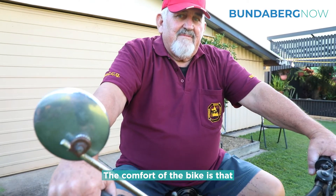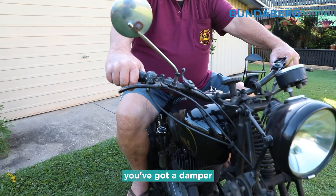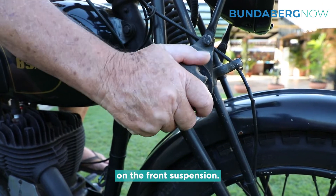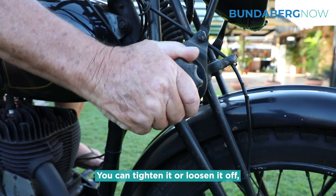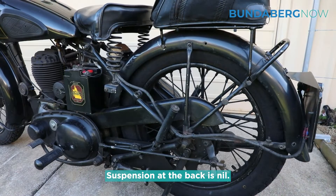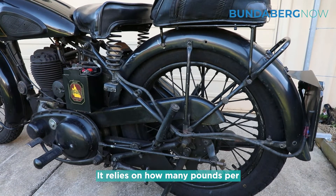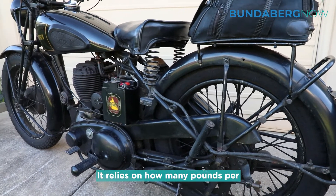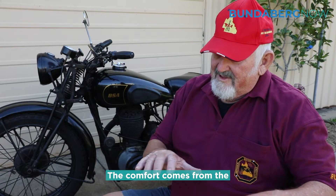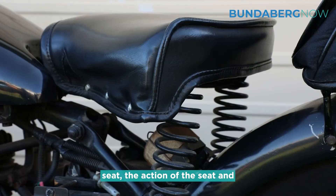The comfort of the bike is that you've got a damper on the front suspension — you can tighten it or loosen it off depending on how rough the road is. Suspension at the back is nil; it relies on how many pounds per square inch you've got in the tyre. The comfort comes from the seat and the springing in the seat.